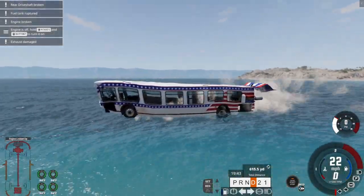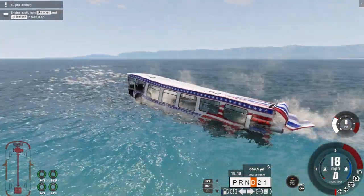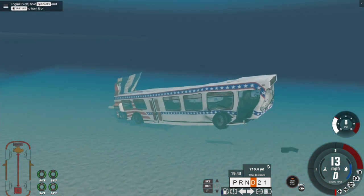A new boat — a boat that can carry 40 passengers and get from one side of the ocean to the other in under two minutes. Or not. At least you get to see some fish on your adventure.